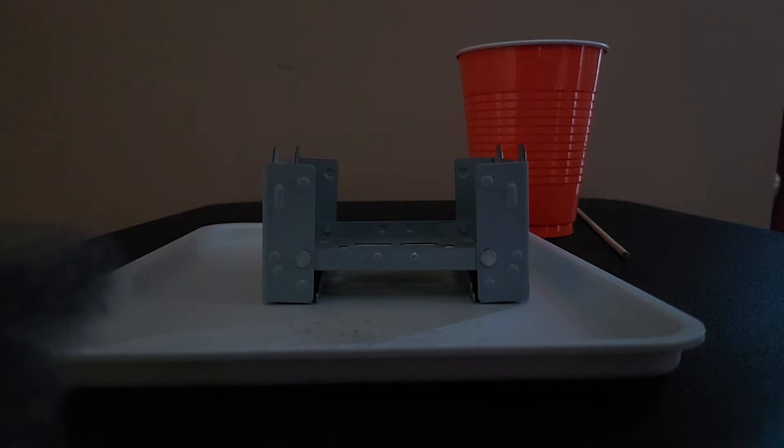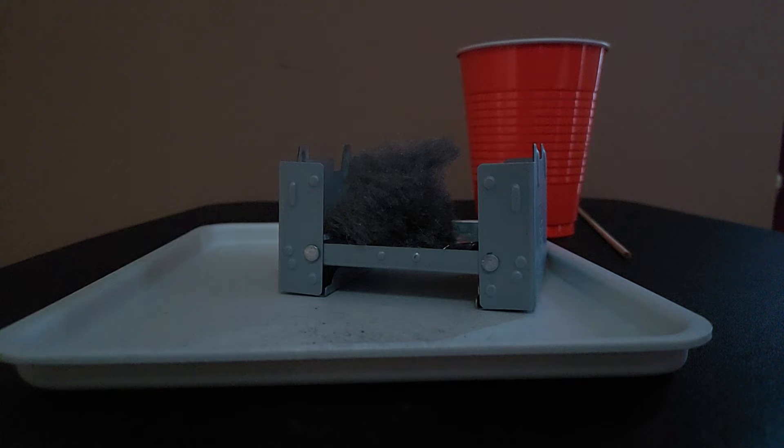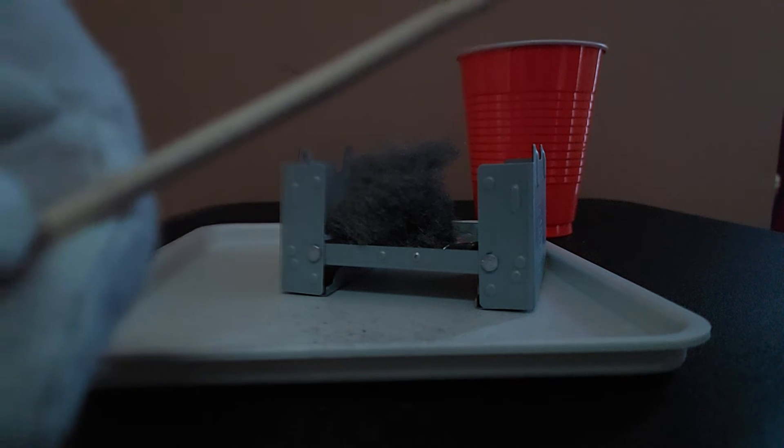The next thing we need to put down — it's going to be quite hot — so put down the iron wool in the stove to ignite it. I'm going to put down this foil here first, then put down the fluffed iron wool. Now I'm going to use the splint and light it on fire a little bit.